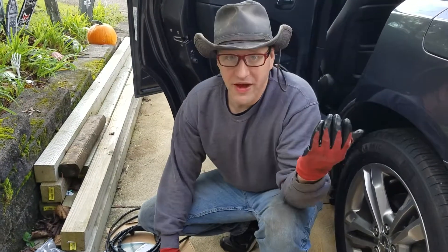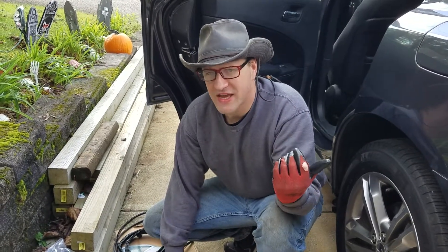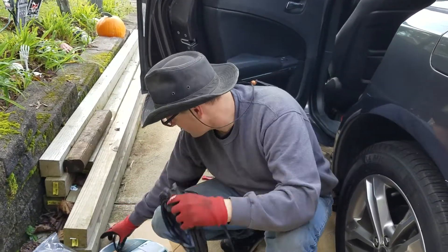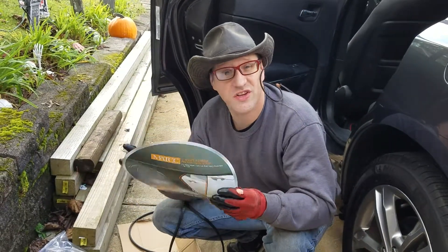This video actually isn't about the worryingly thought-out human escape hatch in the trunk of my car — it's about this. This is door protector strip. I bought it on Amazon. This is 32 feet, and I want to say it was under 20 bucks.